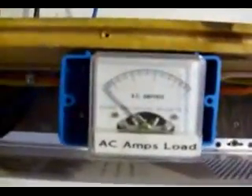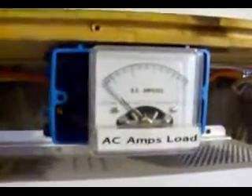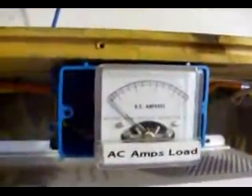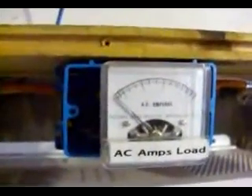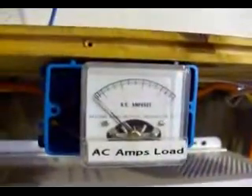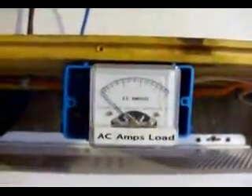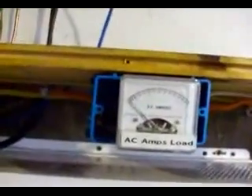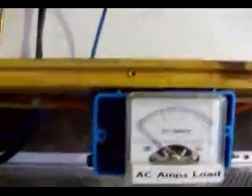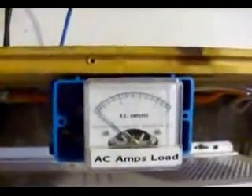This is the AC amps gauge, connected between the inverter and the transfer switch. Right now we really have nothing running except one light, which is so little it doesn't even move the needle. But this inverter will put out 2,400 watts. You'll be able to see this needle swing as more lights in the house get turned on.